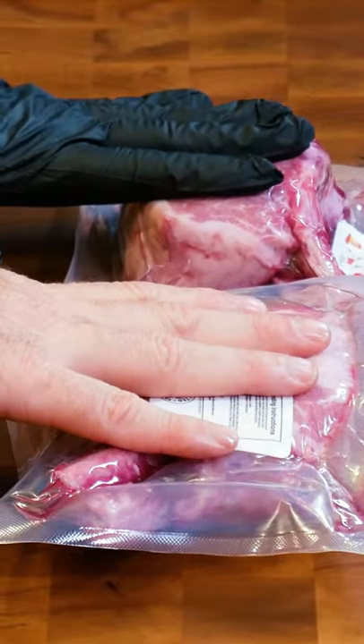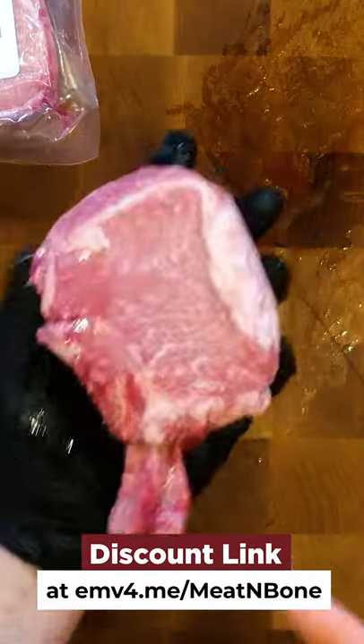To find out, I got these two Iberico rib chops from Meat and Bone. Follow the link on the screen to get 10% off for yourself.